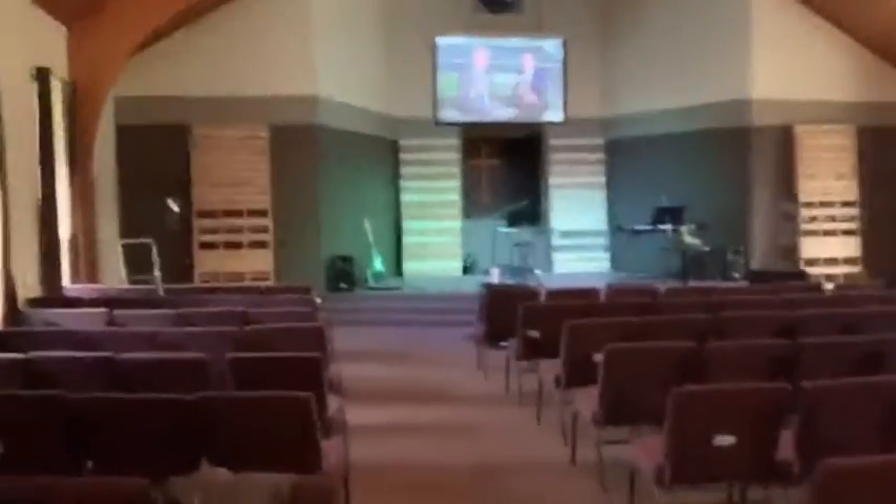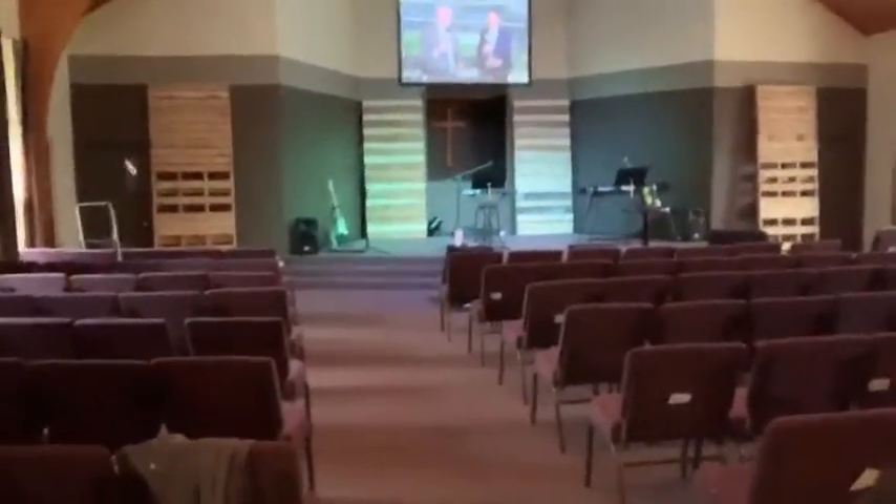Well, hello everybody! Happy Opening Day 2019 — go Royals! If you look behind me, you'll see I'm building a stage design today, just a simple one with some pallets, but I wanted to tell you something about this.